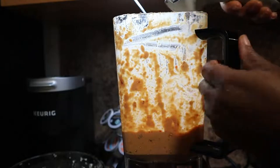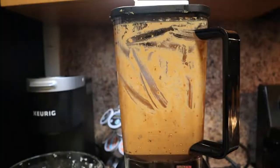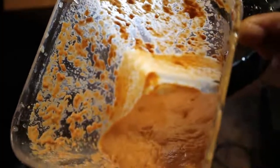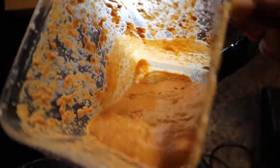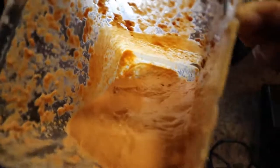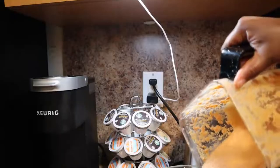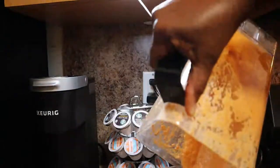Here I am blending it all together. If you don't have the tool I use to mince the garlic, you need to get one because it is awesome — I'll link it down below. Here is the buffalo sauce all blended together.